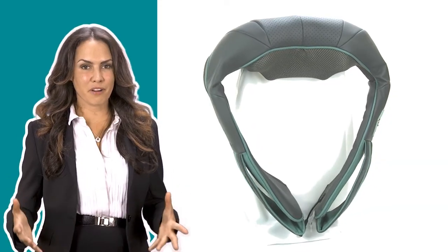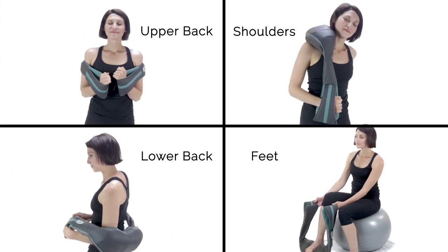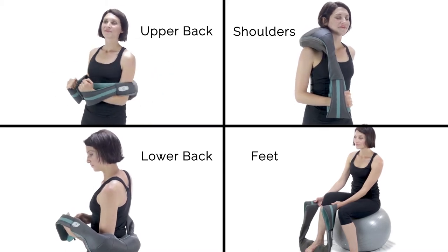The best part about the Insta Shiatsu Plus is its simple and innovative design. It puts you in control by allowing you to pinpoint the muscle area to be treated and apply as much or as little pressure as you need to feel great — a light, medium, or firm touch. It's all up to you.